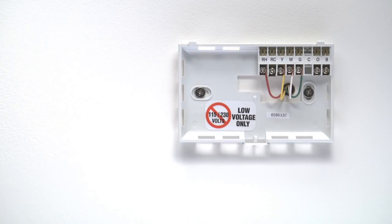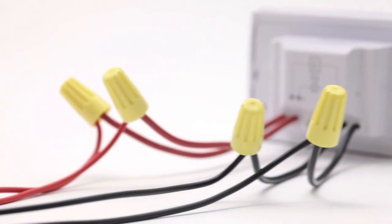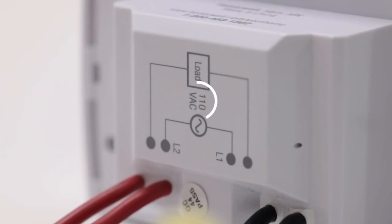Some covers pop off, while others need to be unscrewed. Nest is compatible with 95% of low-voltage systems. If your thermostat is built into the wall, has thick wires connected by wire nuts, or is labeled 110V or 120V, your system is high-voltage and won't work with Nest.